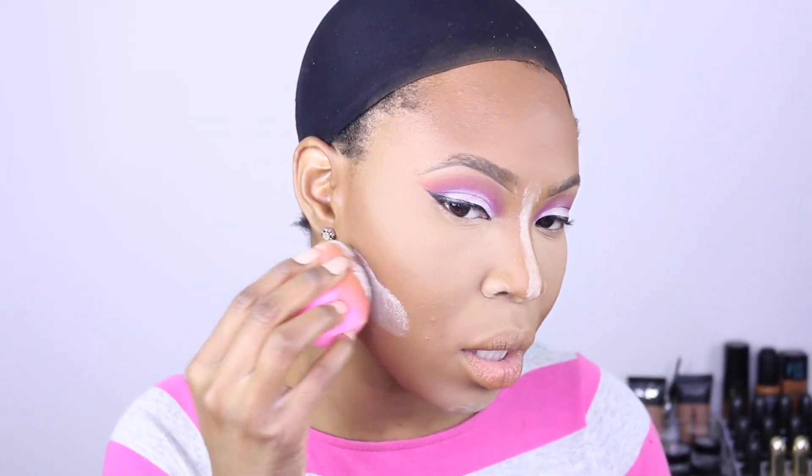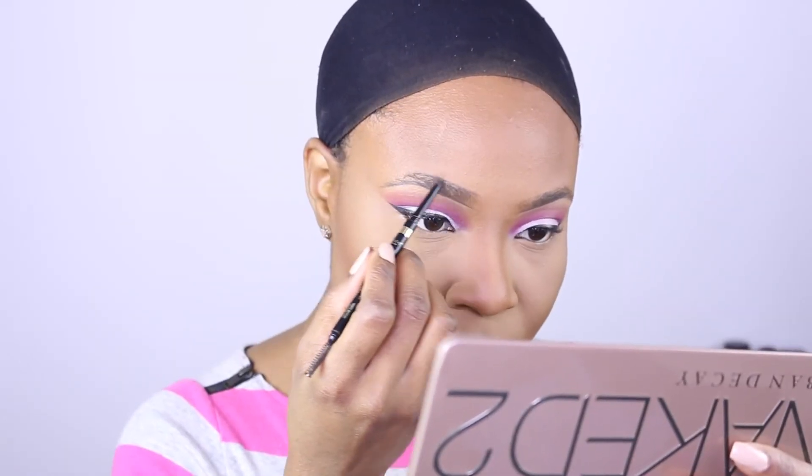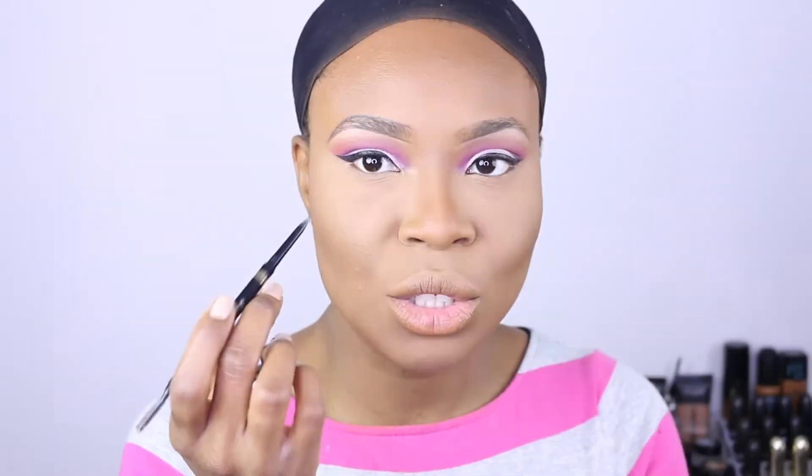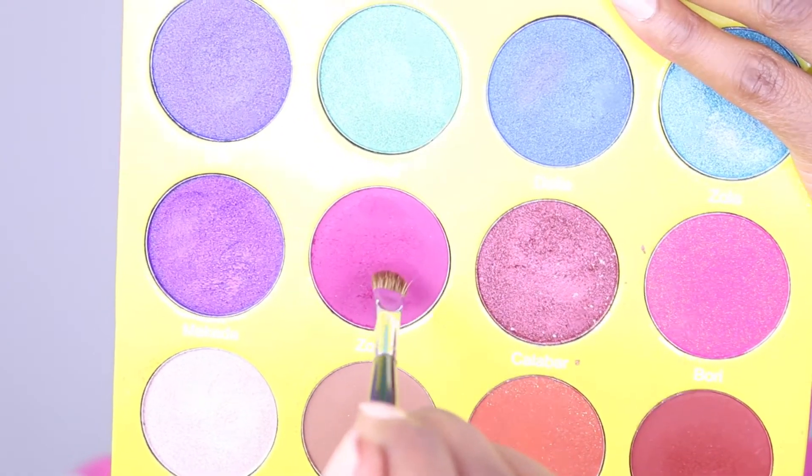Next I'm just gonna apply some of the Laura Mercier powder under my contour line, then use a clean brush to dust and buff everything in together. I'm using the L'Oreal pencil to outline on top of my brows — actually I'm just gonna use this pencil to fill them in as well. To finish off the eyes, I'm applying Zobo on the lower lid.